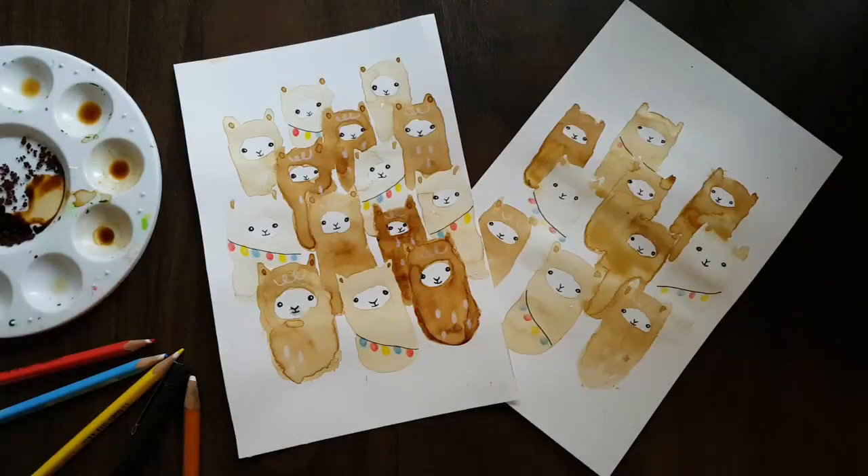I hope you enjoy experimenting with using instant coffee as paint as well as making these cute little llamas. Have a wonderful day!